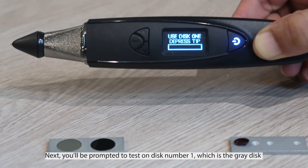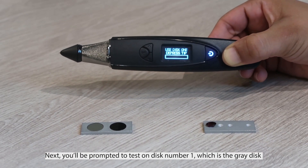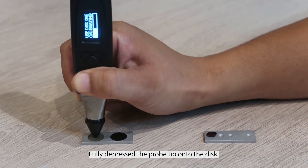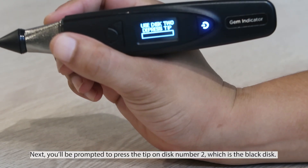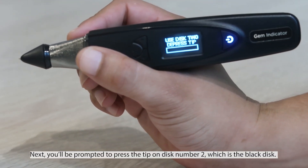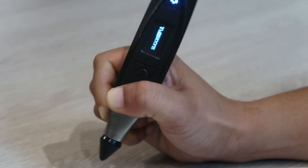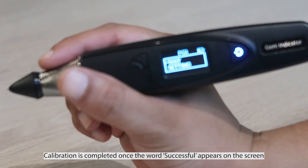You'll be prompted to test on disc number one, which is the grey disc. Fully depress the pro tip onto the disc. Next, you'll be prompted to depress the tip on disc number two, which is the black disc. Calibration is completed once the word 'successful' appears on the screen.